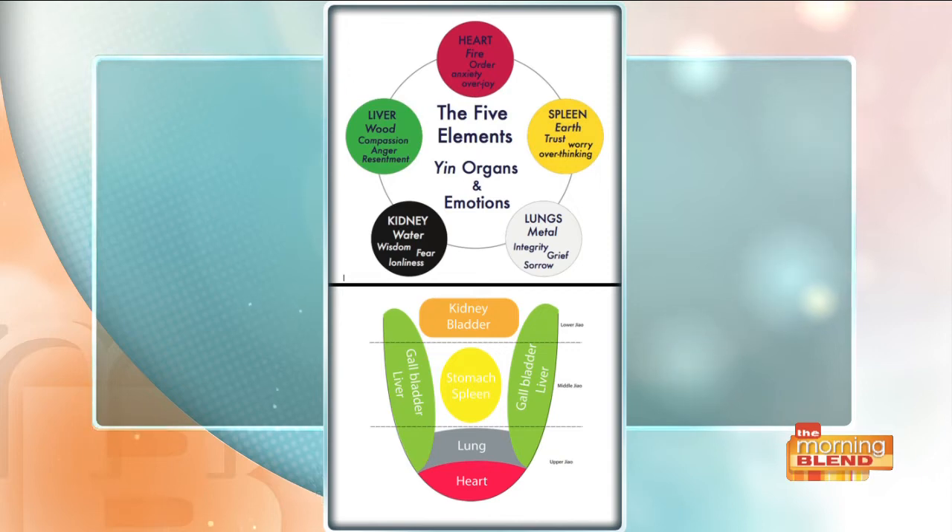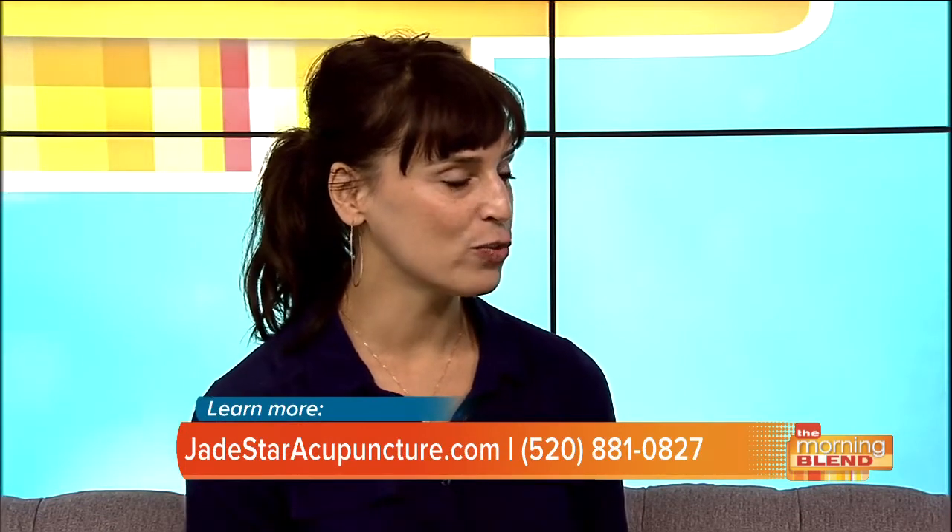So how does this serve as a guide for when you actually do acupuncture? Does it tell you where exactly their energy levels need to be adjusted? The tongue is one of three ways we diagnose somebody. We ask a lot of questions, we take their pulses — which is a little different from Western medicine — and then we look at their tongue. Those three systems together help us hone in on how they're doing and where their imbalances are.